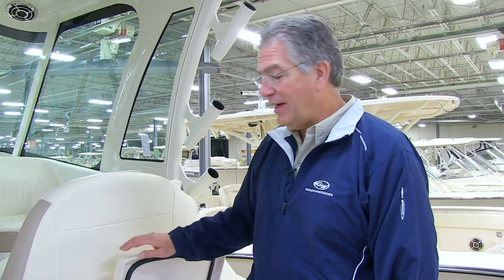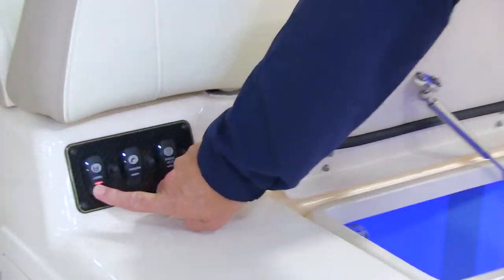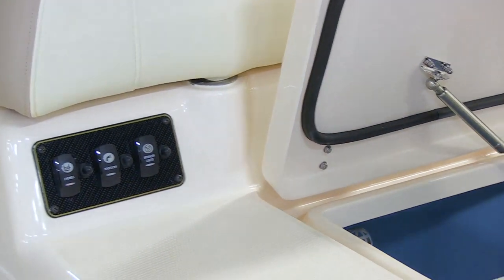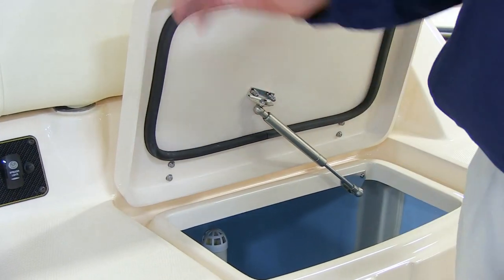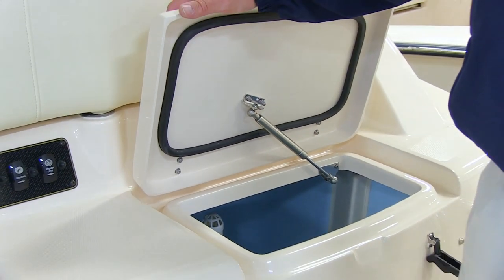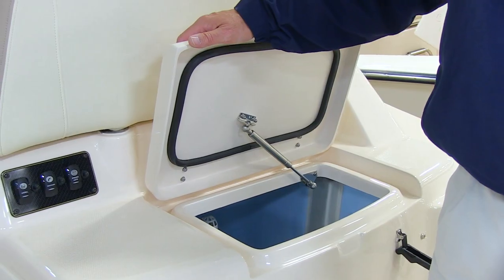When it's time to shut down your live well, simply turn the switch off. You can choose to leave the standpipe in or take the standpipe out. If you've left the holes exposed on the bottom, the tank will drain itself. Then go below and shut the seacock.